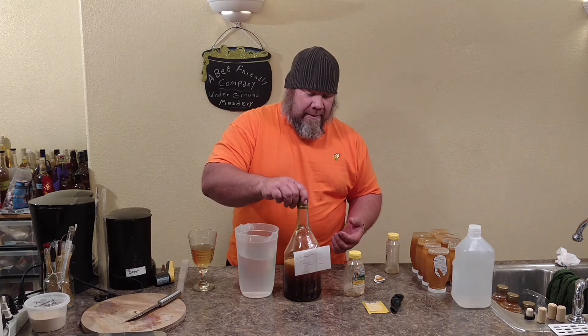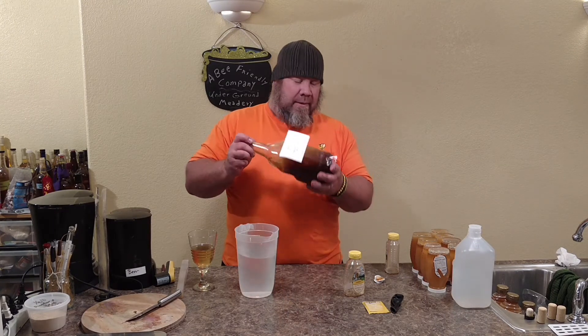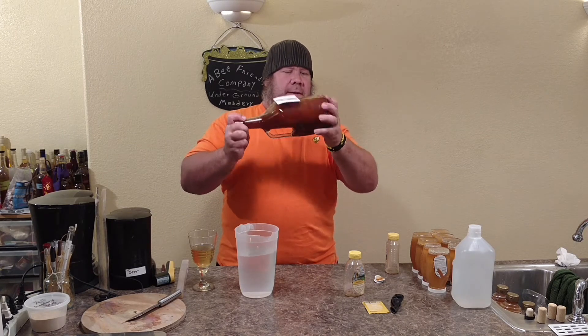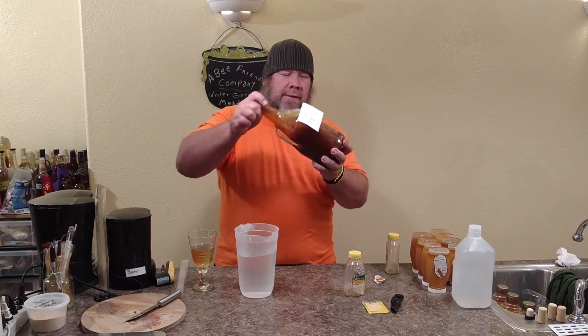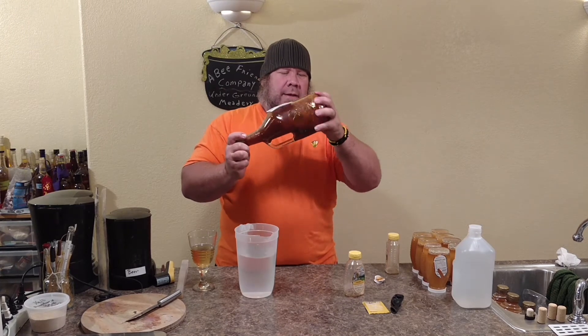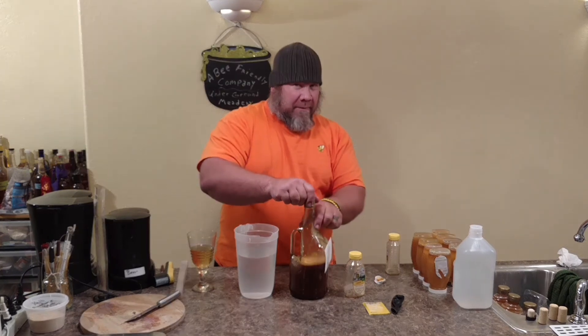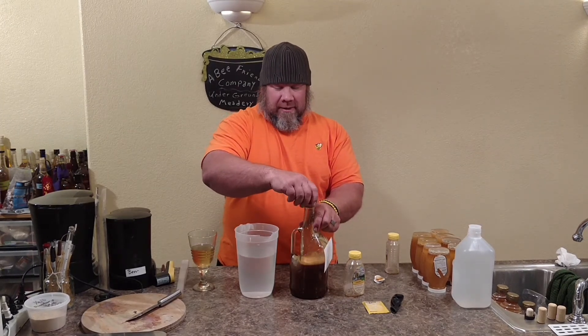This honey has a really distinct smell too. Look at that brown color — it's almost like we made a grain mead or added some chocolate to it.